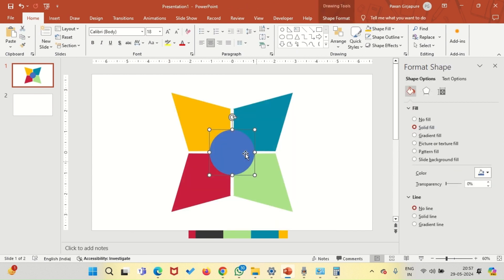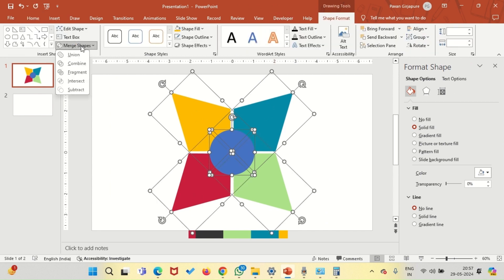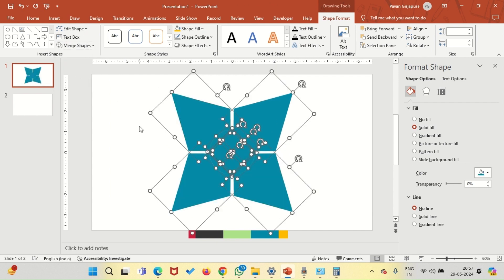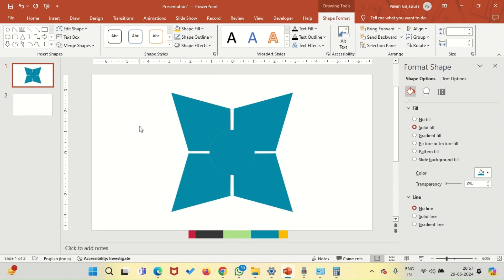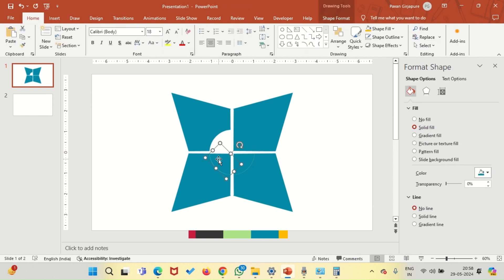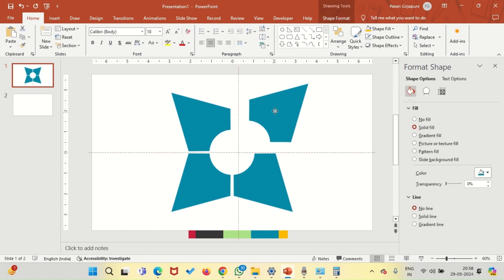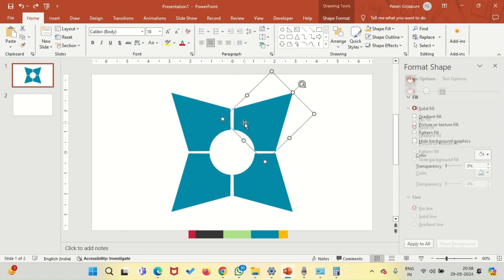Now select everything — select all the graphics, go to shape format, merge, and fragment. The color has changed, but that's okay. Delete the fragments which are not necessary. The previous color helps you to identify what you need to delete. Now finally the sculpture is ready.